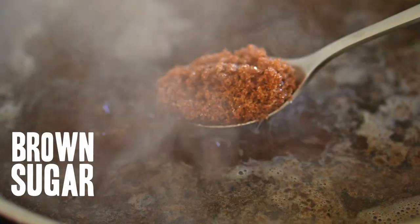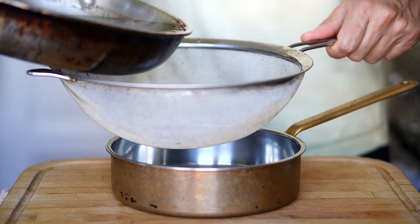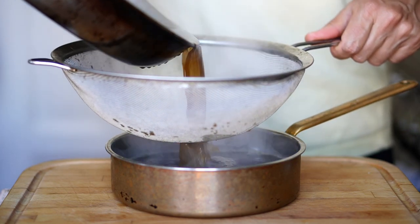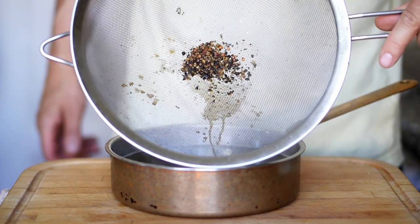Once it comes up to a simmer, I'm gonna add some brown sugar. Again, what and how much you add is entirely up to you. If you wanted something more like contemporary ketchup, you can add more sugar and a splash of vinegar. Once it's reduced by half and concentrated, I'm gonna strain it for an optional step — and as optional as the step may be, the straining isn't. You don't want this stuff in your ketchup.